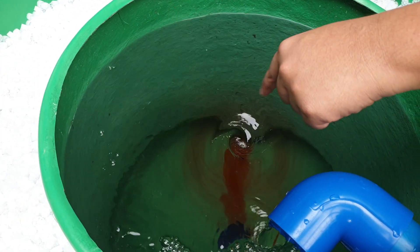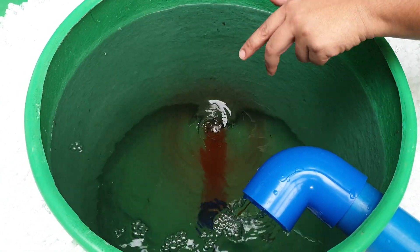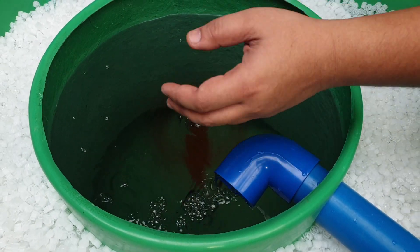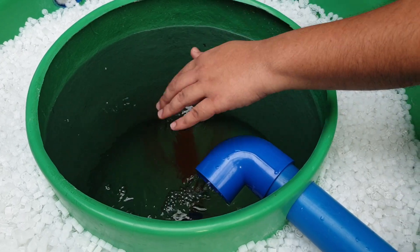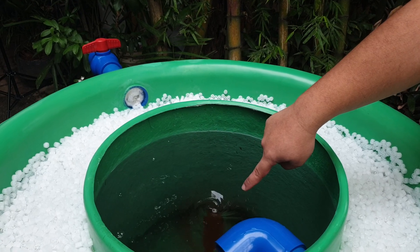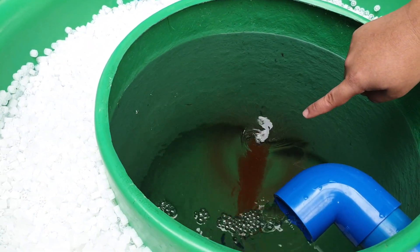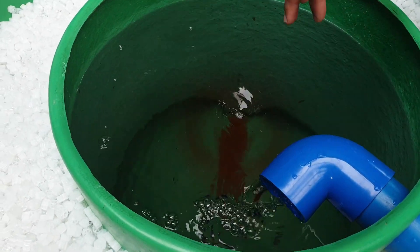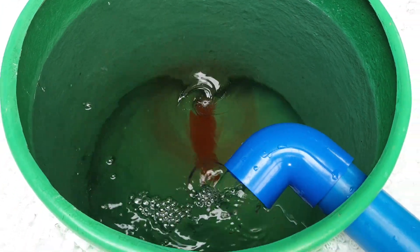Because the velocity of the water is traveling faster here, the faster the velocity of a fluid, the lower the pressure. So when you have low pressure in this area, it attracts atmospheric air which has higher pressure, and it forces air to dissolve into the fluid around it. As you can see, the vortex is now forming and the red dye is reaching the bottom of our vortex chamber.